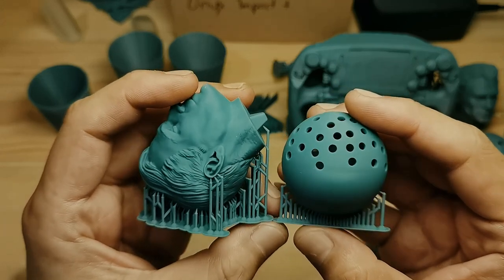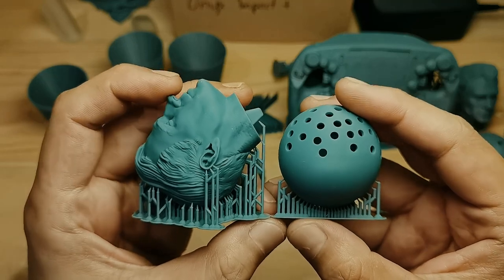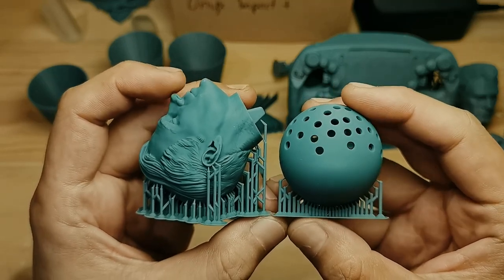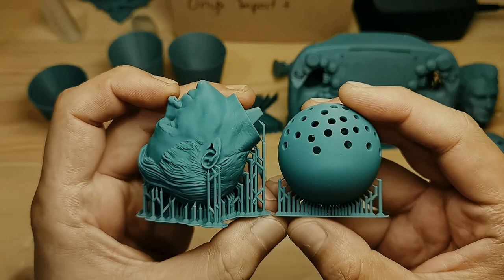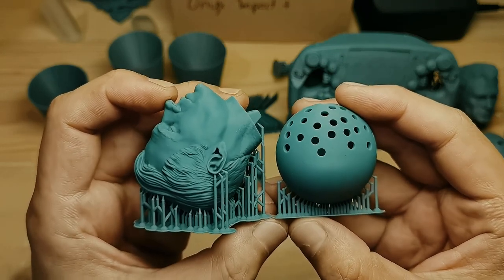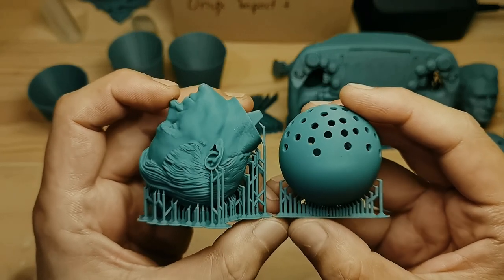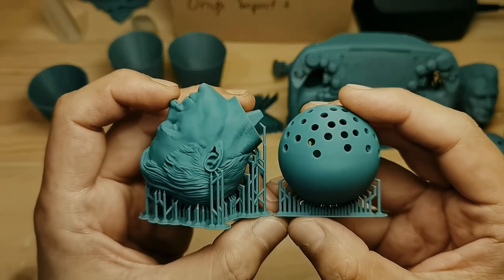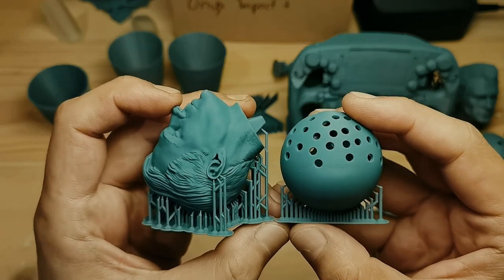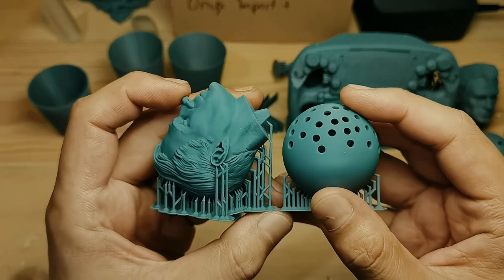Now this is very hard for me to say, and I almost never say this at all, but I think the Phrozen Sonic Mini 8Ks is the best printer that I have encountered as of today. See you guys in the next video, and thank you for watching.